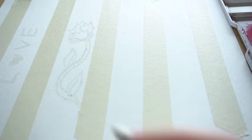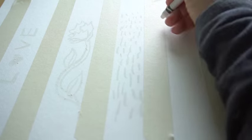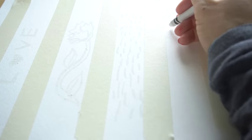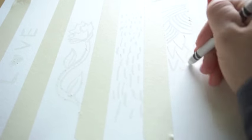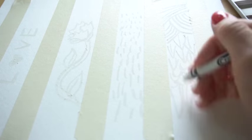Get your white crayon and start drawing in some designs. I've changed the angle of my camera so you can see a little bit better what I'm drawing. If you're having a hard time seeing what you're drawing, adjust your lighting — go somewhere where you can get light from an angle. In this one I'm going to write a word, in this one I'll draw a picture, and in these two I'll draw some patterns.